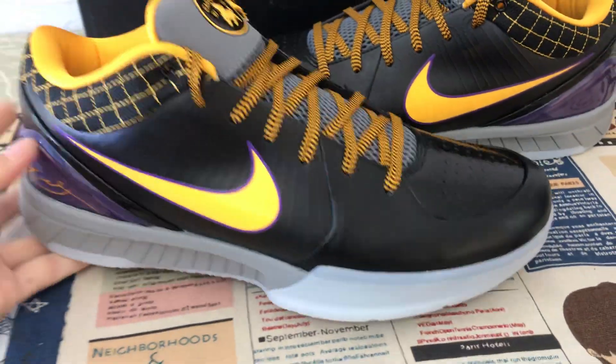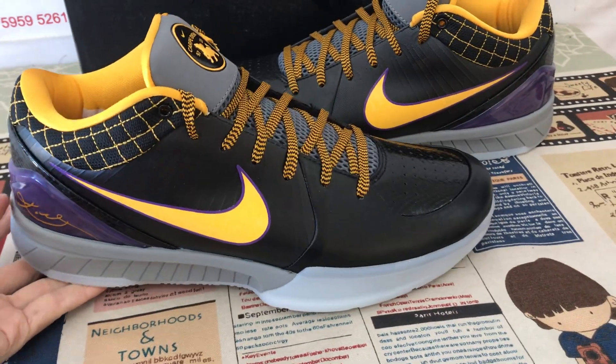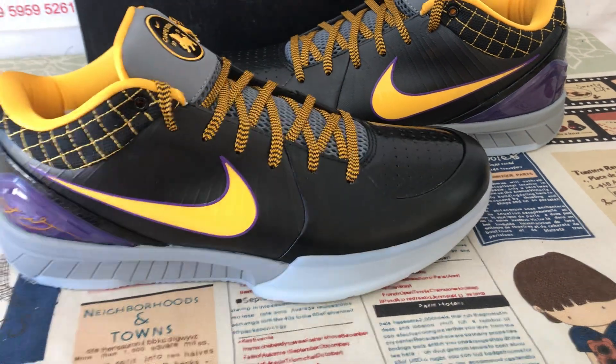The shoe is size 13. You can see the shoe is very big, so that's the real size 13.